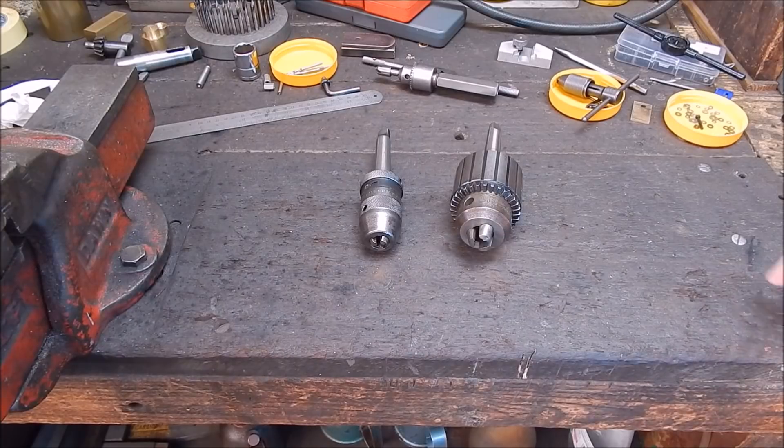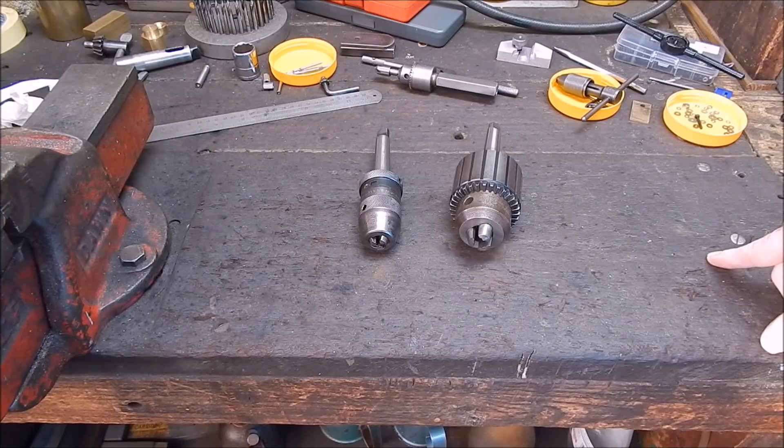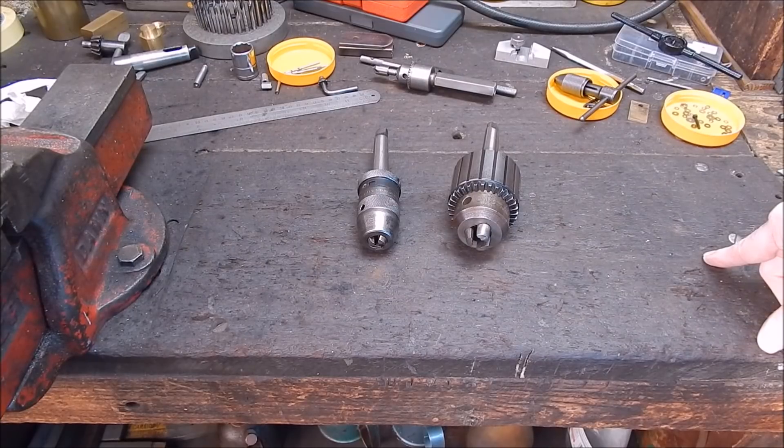G'day, it's Rob here again. Today we're going to be looking at a drill chuck from Banggood. I've got a drill chuck and an arbor from Banggood, and it looks like this.